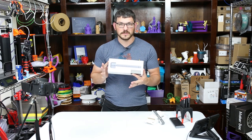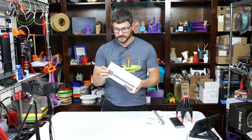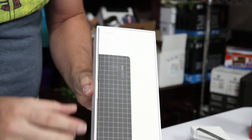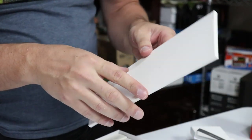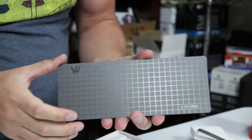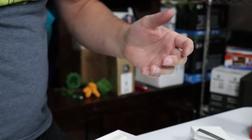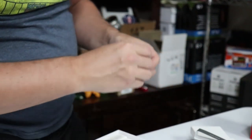Then there's this one — the WowStick 1F+. This is a lithium ion battery powered driver. It comes with this screw pad that says 'I am a screw pad.' It has a grid on one side and then a bunch of the different bit heads on the other. This says it is a 69-in-1 kit, which is pretty impressive. And yes, it is magnetic — I can feel that.